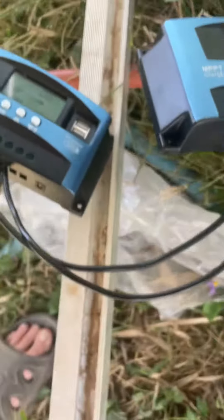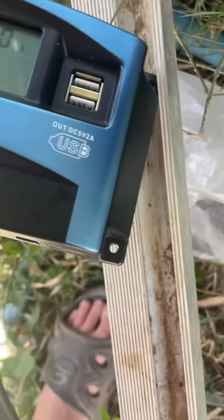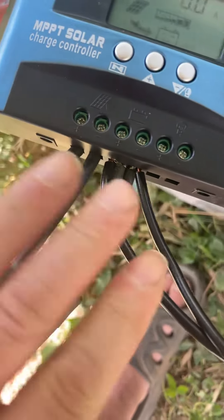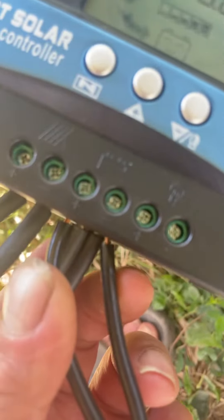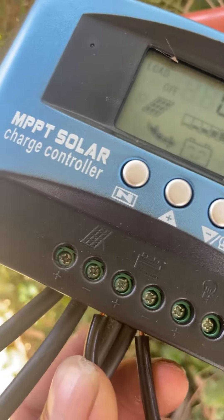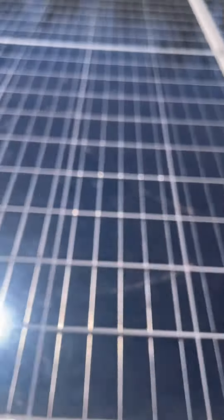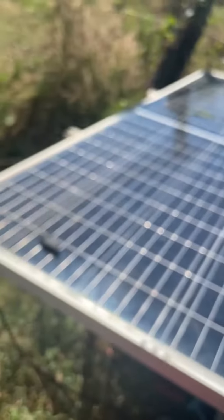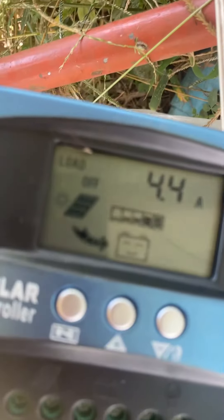Two controllers, one panel each. This is the panel, and it goes out to some batteries — a 24-volt battery here and here. That's the back, that's the one. Got two solar cells: this one is for one controller, that one is for the other.